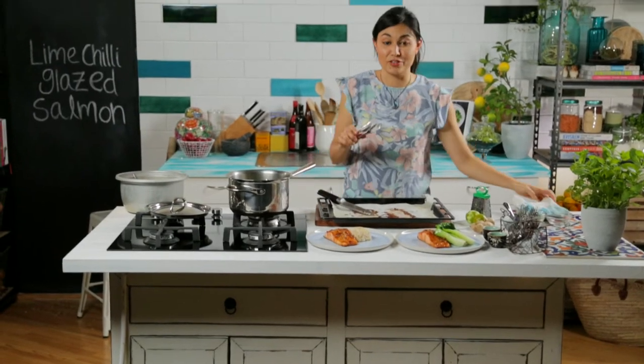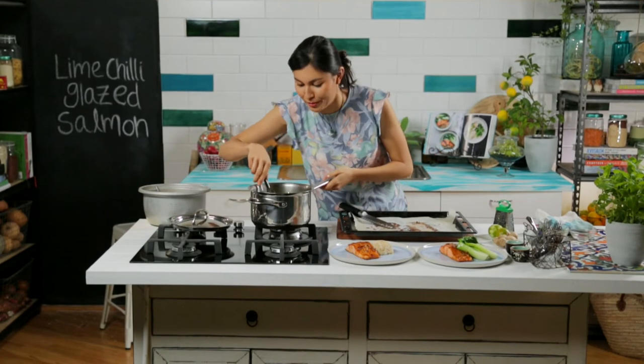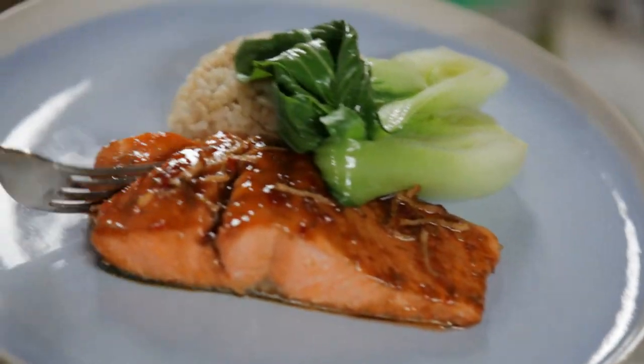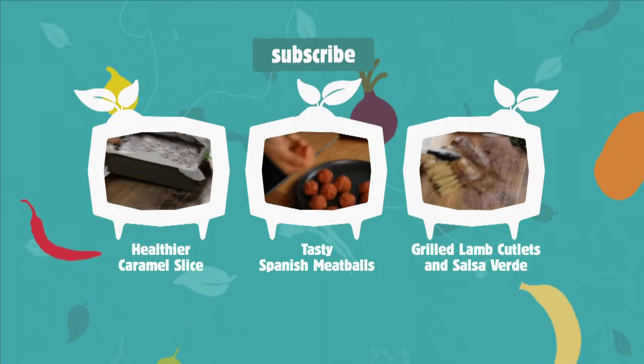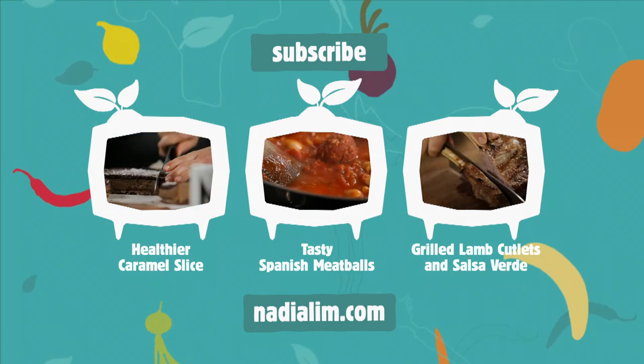Mmm, that glaze is so good. It's sweet and sticky and reduced, and it's just so yummy. When a dish is that colourful, you know it's going to be good for you. Now that's what I call a really healthy, tasty, simple and delicious midweek meal. For this recipe and more, go to my website, nadialim.com. And don't forget to subscribe to my YouTube channel.